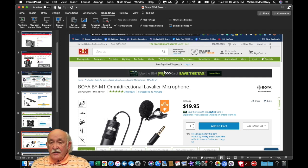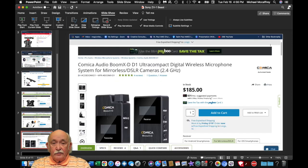This is the Boya mic I was discussing earlier. This mic is only $20, and I find that this particular microphone — if you're not moving around and the person who's talking is stationary — comes with a very long extension cord. It's a wired lavalier mic, but it works perfectly and the tone sounds very professional. If you are moving around and need a wireless solution, the one I'm currently using is the Comica Audio Boom XD D1 wireless microphone system. The transmitter attaches perfectly to the cold shoe, and then you have the receiver on the person, with an optional lavalier mic as well.